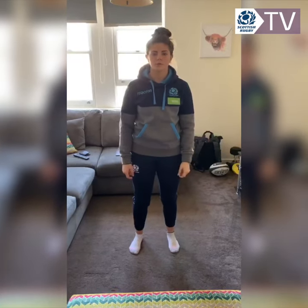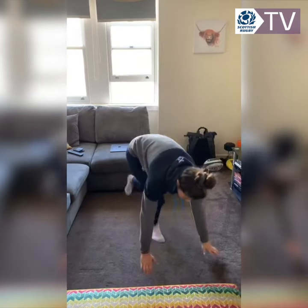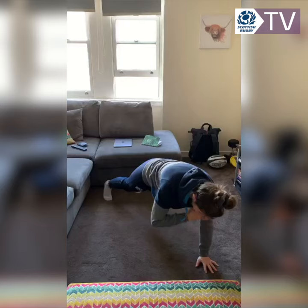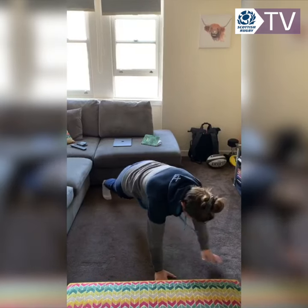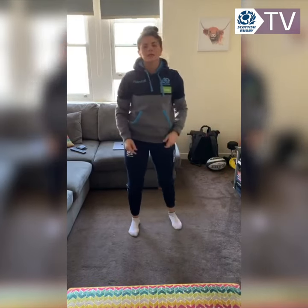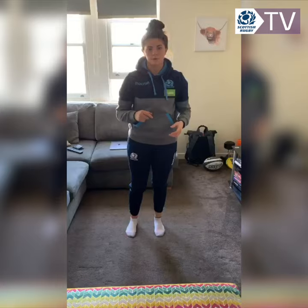Just got a couple of exercises to keep your shoulders taken care of. The first one is we're going to get in a high plank position and we're just going to do some shoulder taps — just tap the opposite shoulder. We'll do two sets of 45 seconds on that one, focusing on keeping the weight equidistributed over the three-point contact.